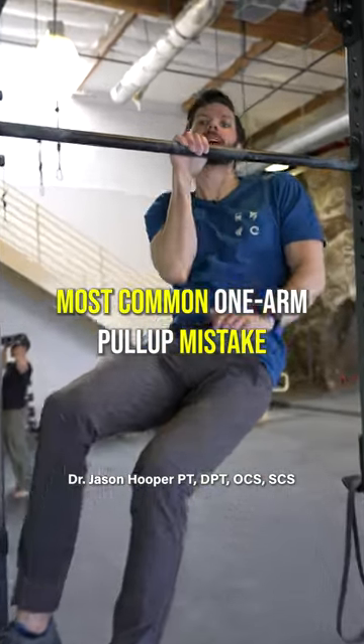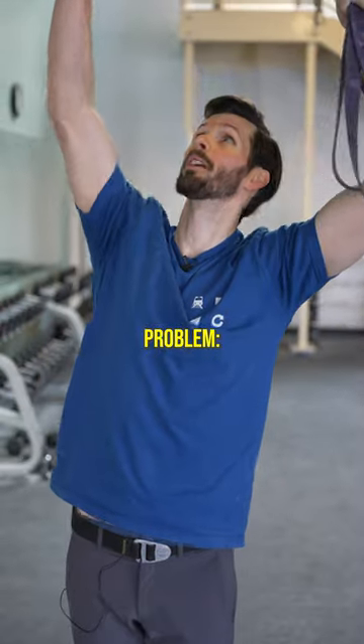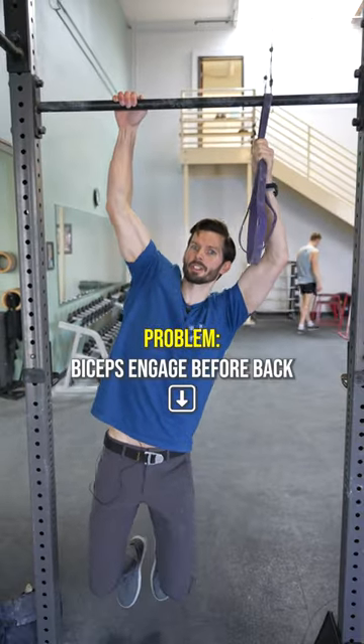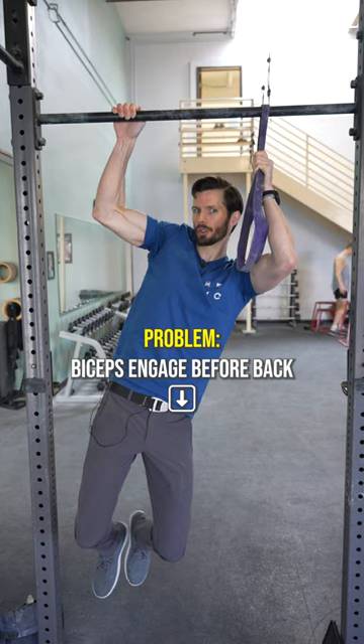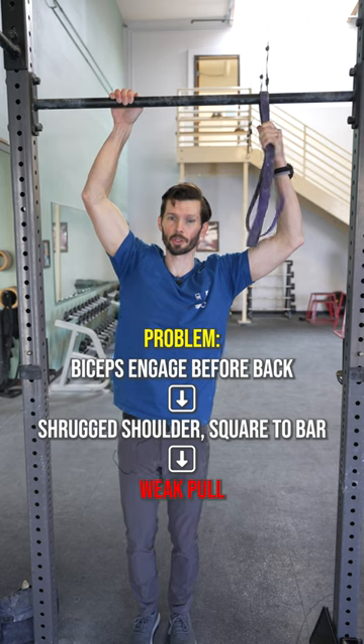If you're having issues with your one-arm pull-up progression, this may be one big reason why. The problem often is that the motion initiates with just the elbow flexors, which causes the shoulder to shrug up before it ever sets down, which really zaps a lot of your strength, power, and control.